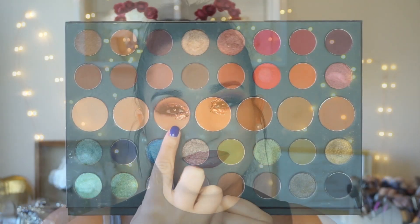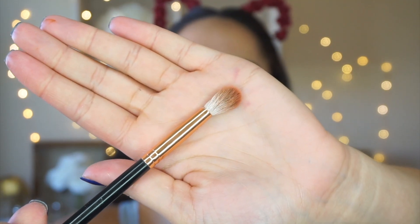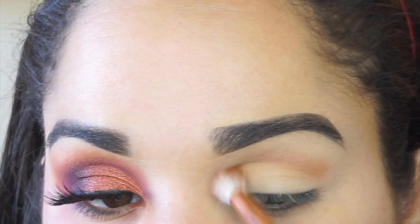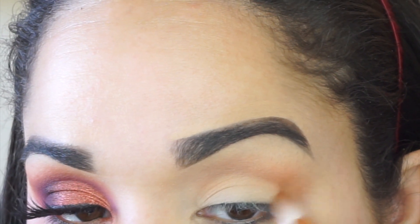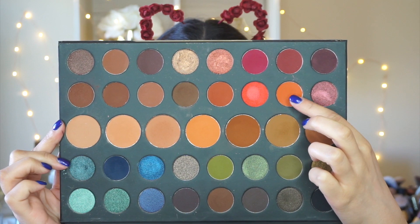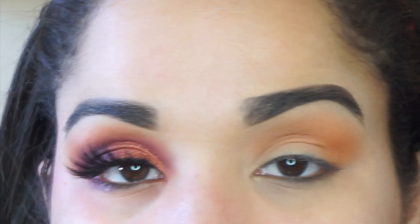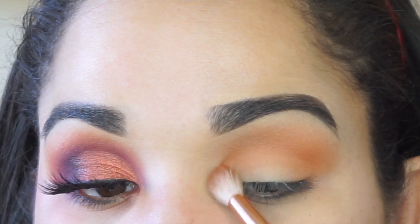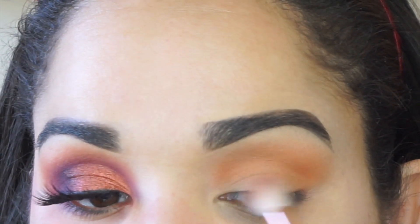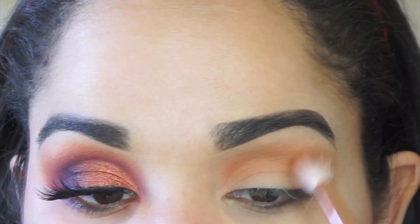Dropping into the 39A palette and taking the shade Thunder on a fluffy crease brush, I'm just going to buff that all throughout my crease, making sure it's very blown out. This is the first shade so I always like it to be very diffused. Then I'm jumping into Vivid, which is a more orange shade, focusing it all throughout the crease, mostly in the inner and outer corner, because I want it to be very orange in there.